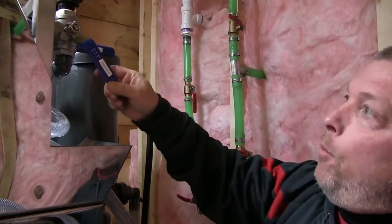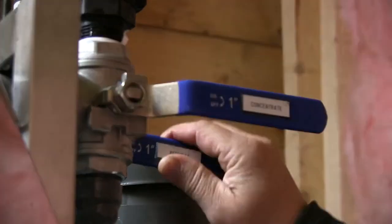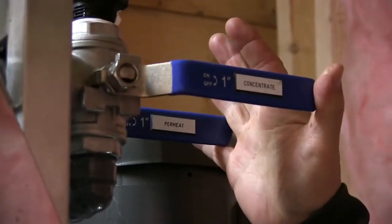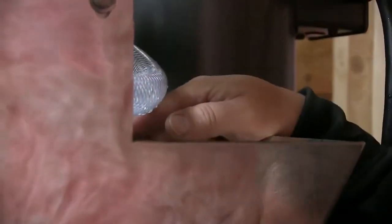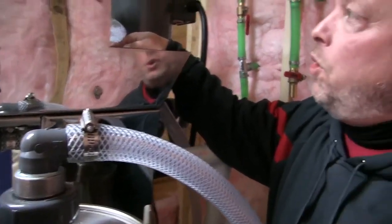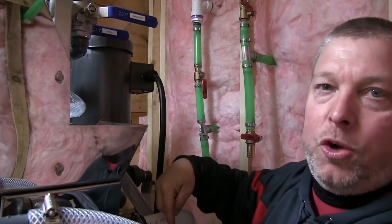I'm opening my concentrate valve and sending it to the wash tank, and I've done the same to the permeate. So we're coming out of the machine going to the wash tank, and I have opened up my drain on the wash tank that I showed you previously. Out of the machine, down to the wash tank, and out the drain.